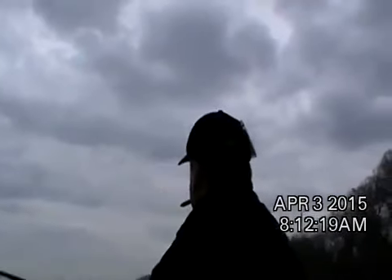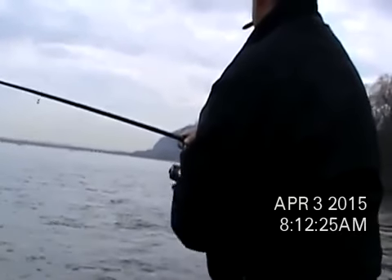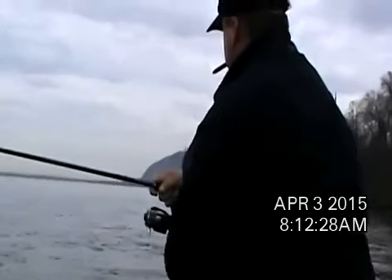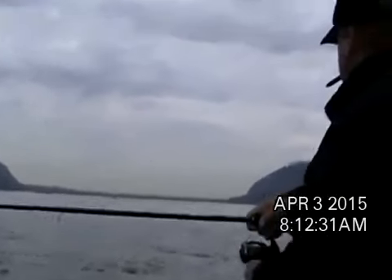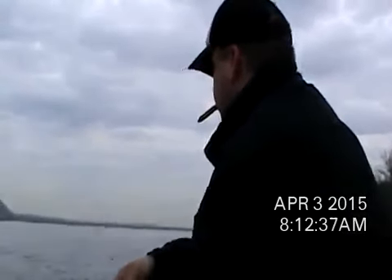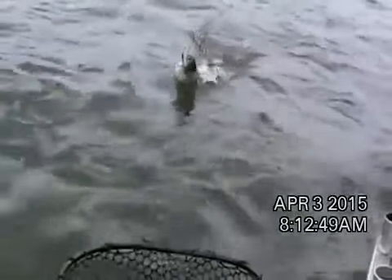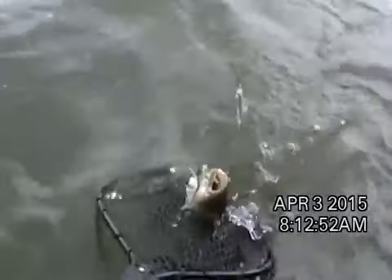Okay, first hole. Howie's hooked up here — no, got a little one coming in on a Lucky Craft. Nice and smooth, little guy. There we go, buddy. Slay him right here. First fish of the morning: 15-inch smallie going back on the Lucky Craft.